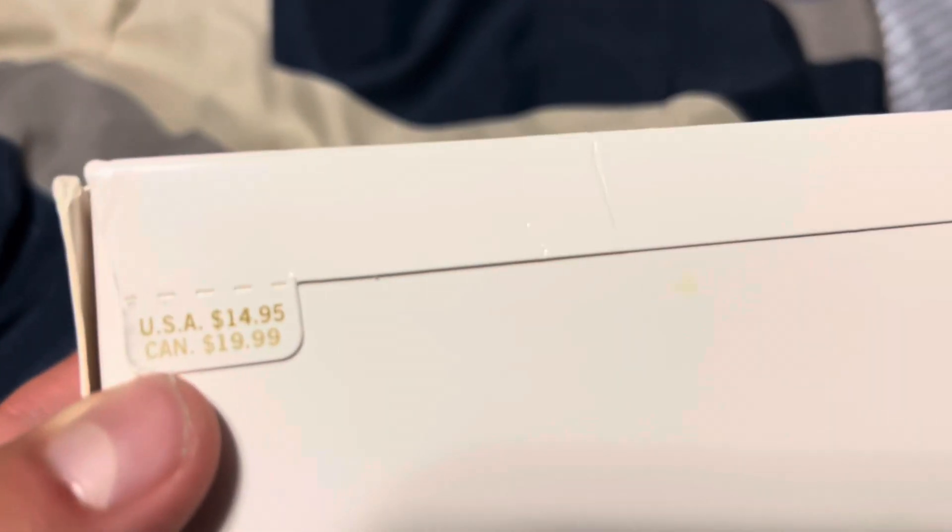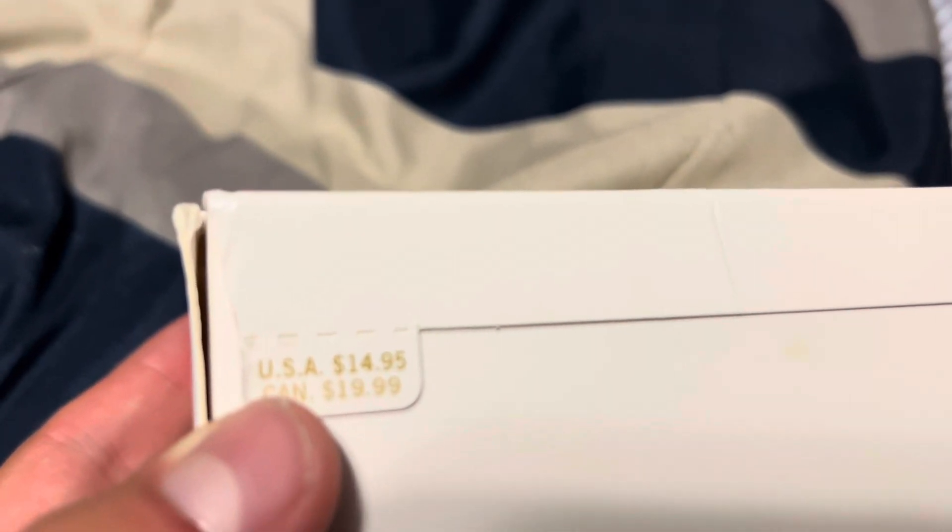Actually, I just saw while editing this video that the original price was $15, so that's the funny part.